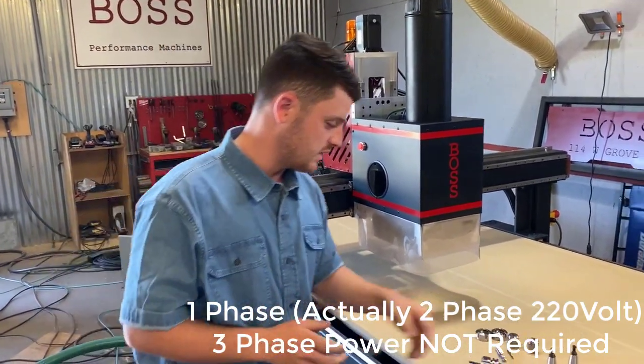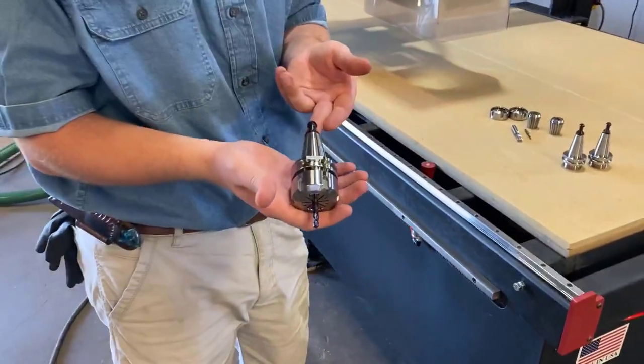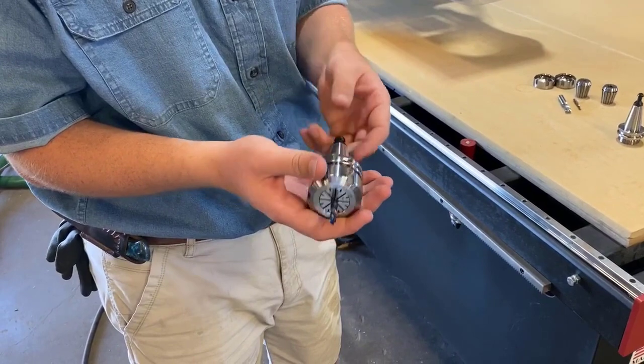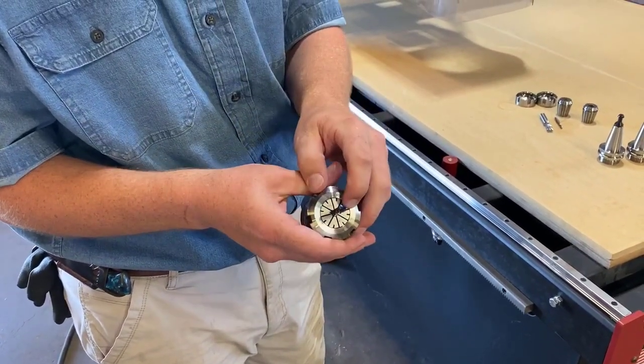I just want to take a quick second to talk to you about the tooling as well. On our machines, we're using ISO 30 ER32 tool holders. Now what that means is this is your ISO 30, this is your ER32 collet.